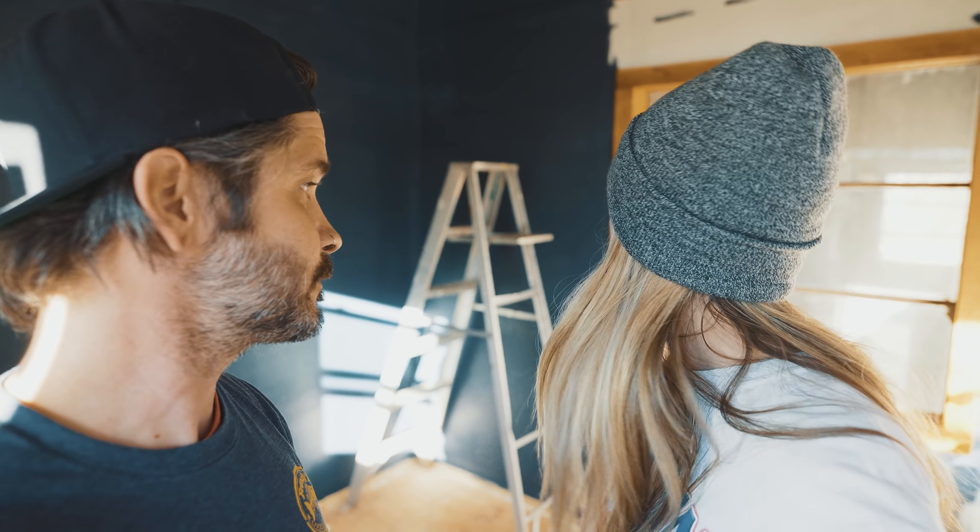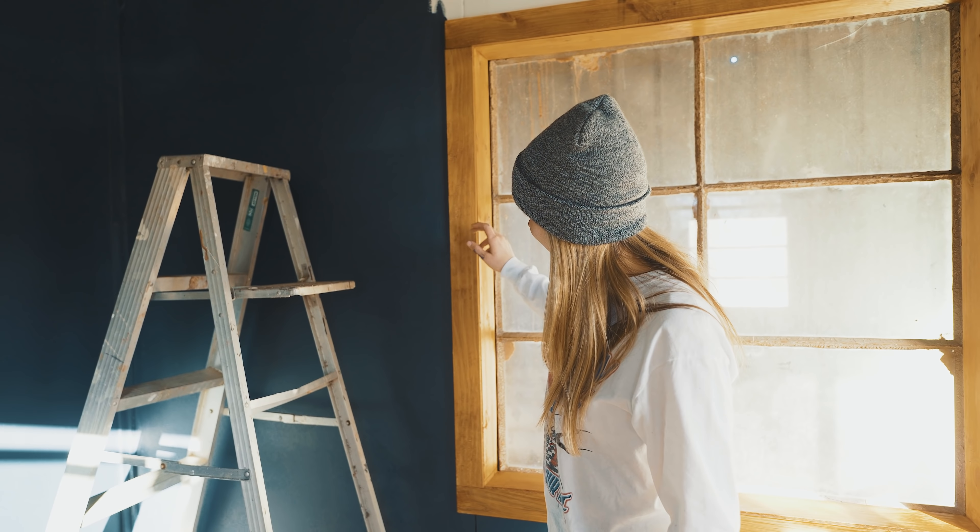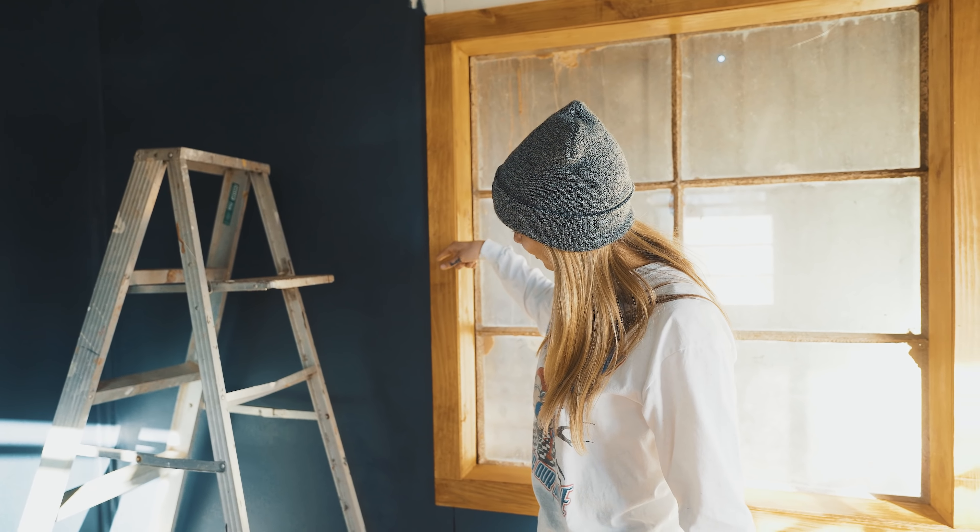One thing I absolutely love is the contrast between the stain color on the trim versus the wall paint — I think that looks so good, and that's exactly what I was going for. I'll throw this out there: she even said this color might actually look pretty good on the outside of the shop too. We'll leave it at that. We're going to take a break, come back with a sprayer — it should go on a lot better.